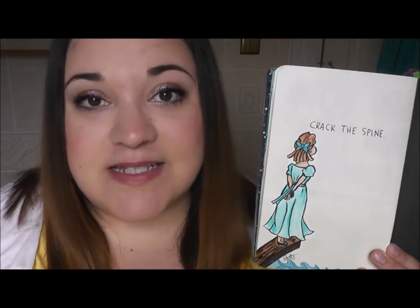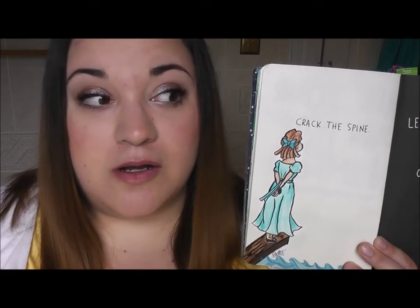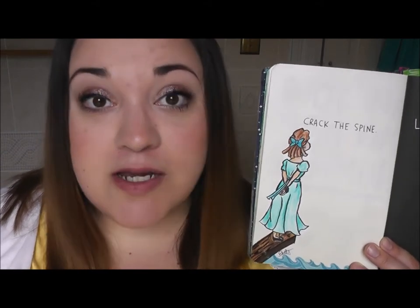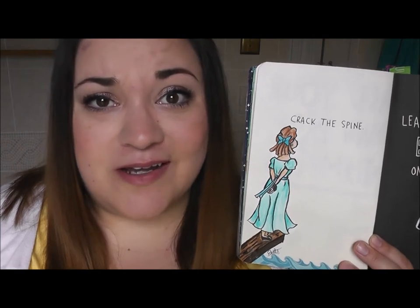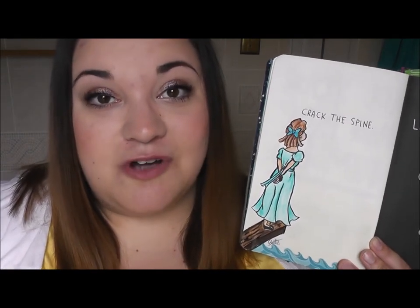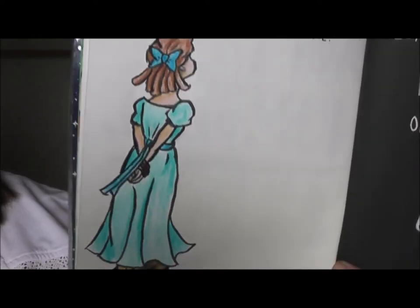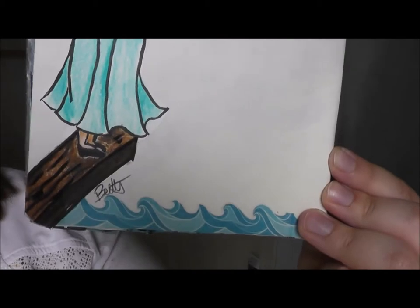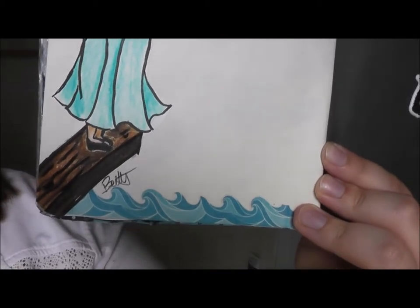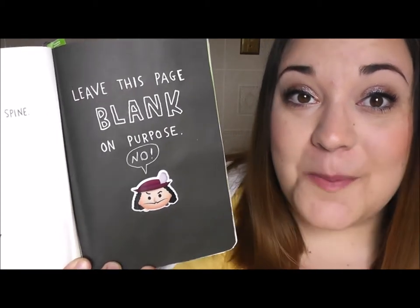This page told you to crack the spine. Since I have had this journal for so long I cracked the spine a long time ago, but I just never knew how to decorate it. What I finally decided to do was to draw Wendy having to walk the plank. Here is what I drew, and on the bottom is some washi tape that looks like ocean waves.